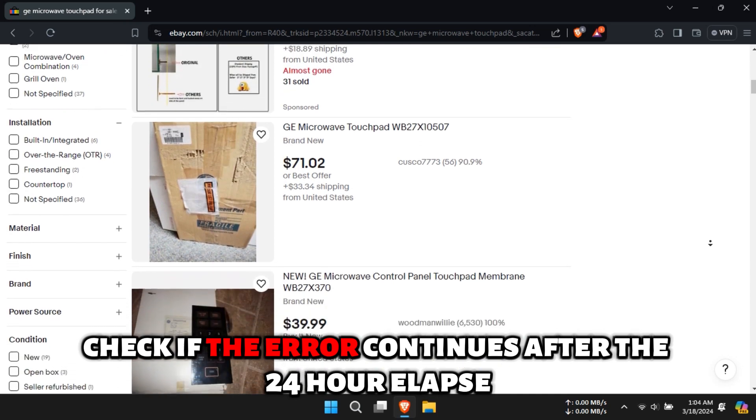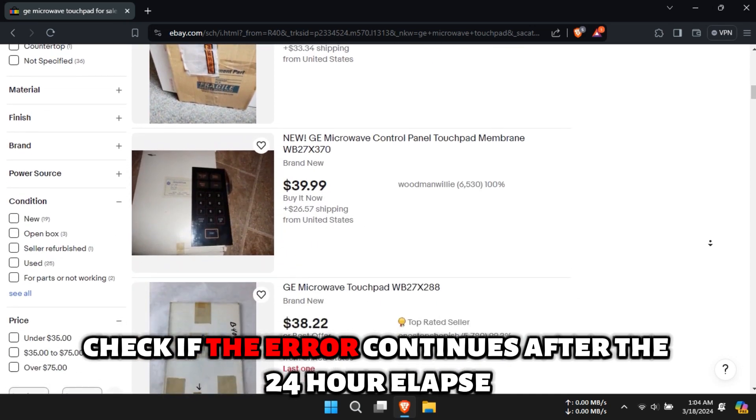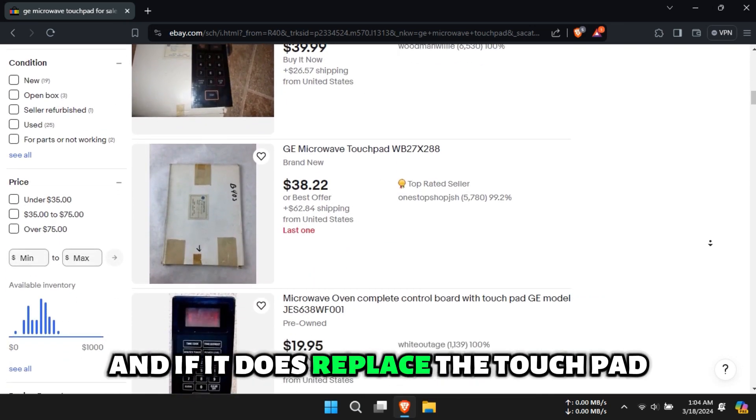Check if the error continues after the 24-hour period, and if it does, replace the touchpad.